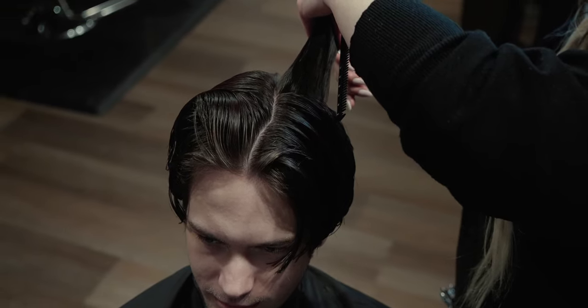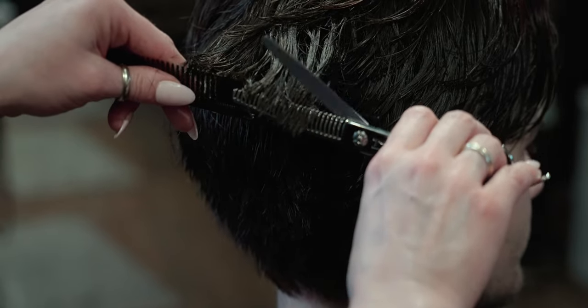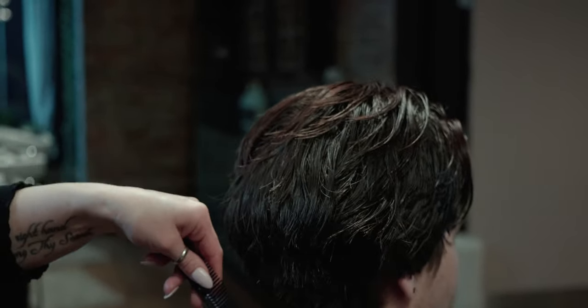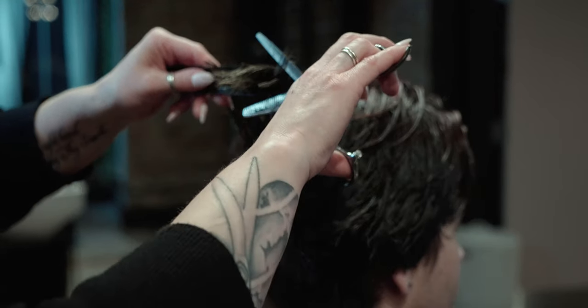Now that the majority of the cut is complete, she's going to go in with the texturizing shears. This will help do a couple of things — it will add texture throughout the hair, which will make this style look that much better, but it also thins out the really thick sections after taking off all that length.